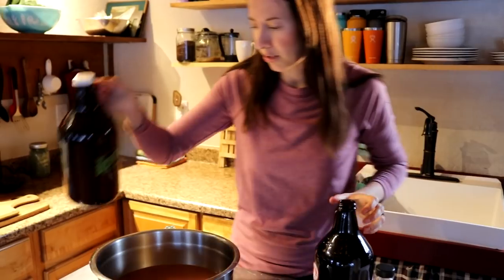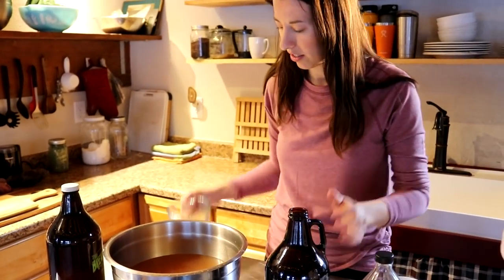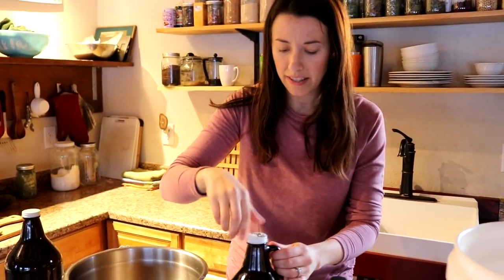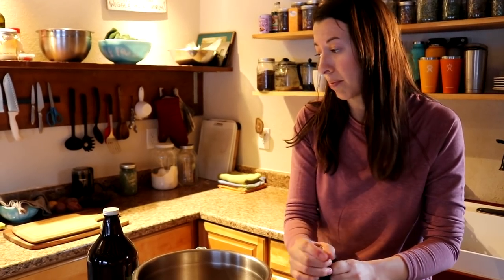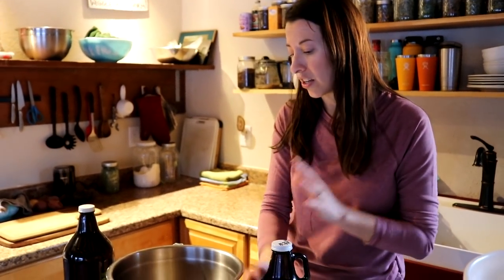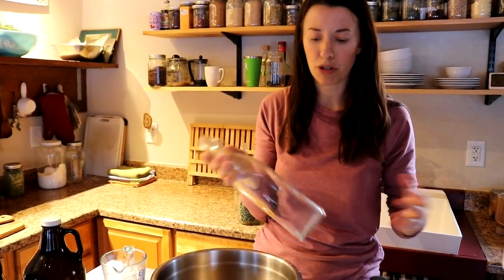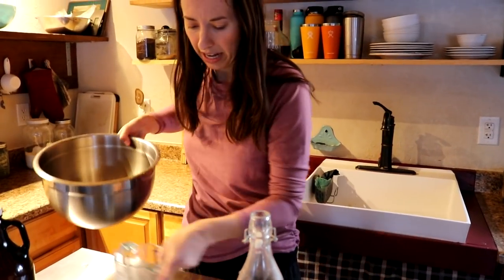We already filled up this first bottle — I wasn't expecting that! That's good news because it did take so long to make. From what I've read, this has an excellent shelf life. We are going to put these down in the root cellar to keep them a little cooler, and I anticipate they'll be fine down there. We'd probably use them up in a year because we go through apple cider vinegar quite a bit. We're ending up with about three 64-ounce bottles. These bottles are left over from when we used to brew June tea, which is a kind of kombucha.